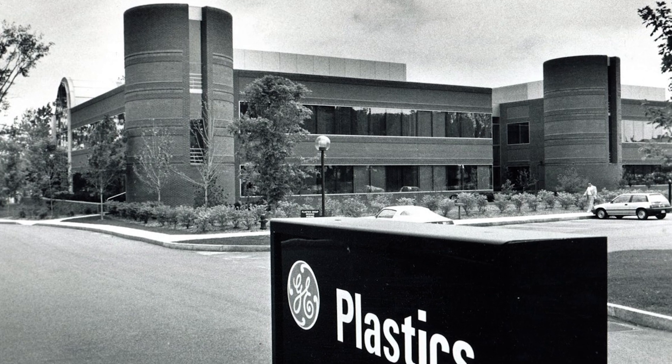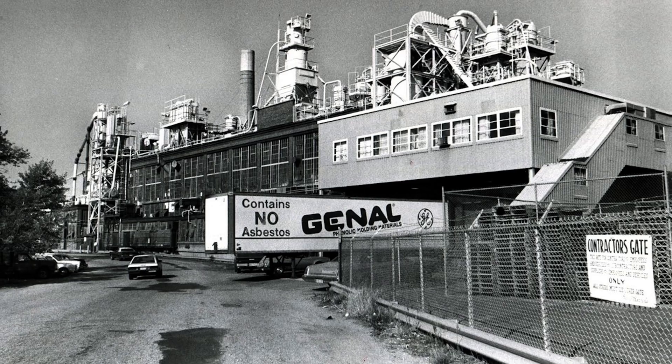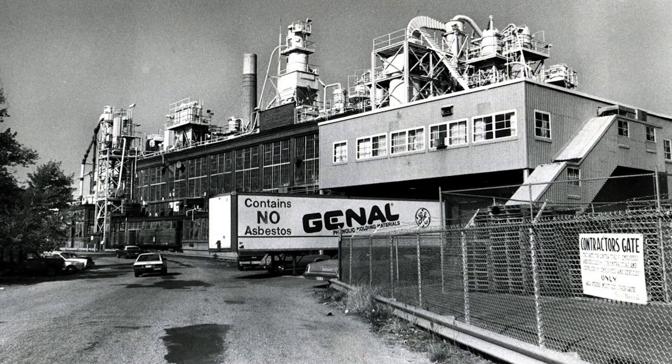Ultem was originally developed by General Electric Plastics Division, now SABIC, in the early 1980s.